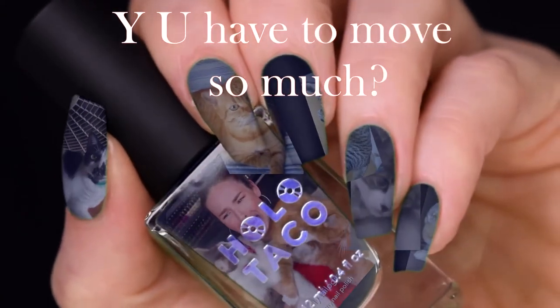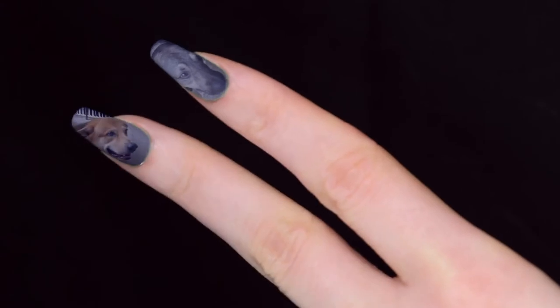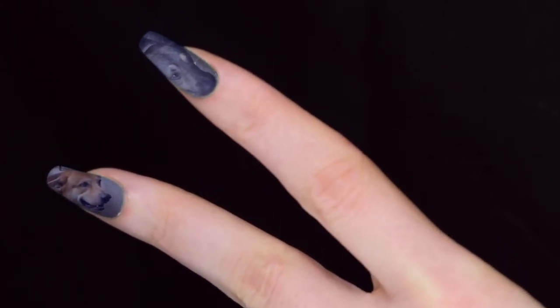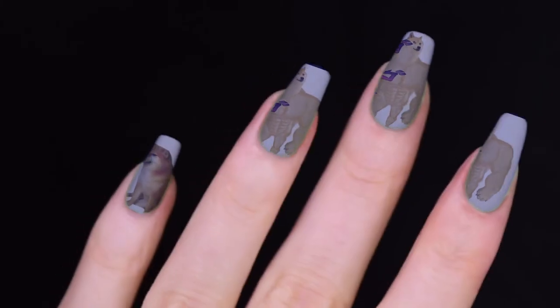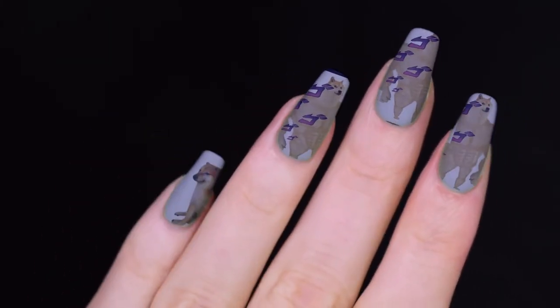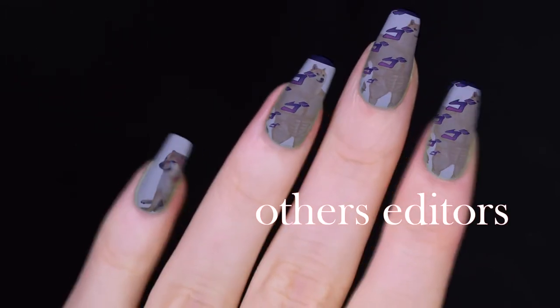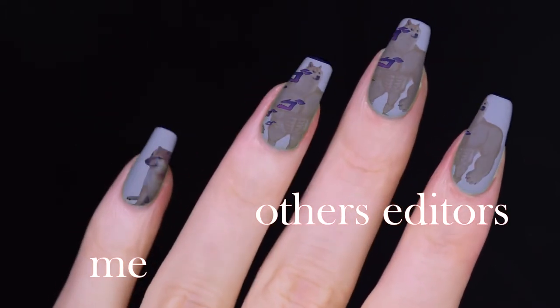Stop moving fingers. Two more nails for my dogos — look at them smiling. Stop moving. These fingers keep moving and you have to edit each one of her nails. In this moment, I admire editors so much.